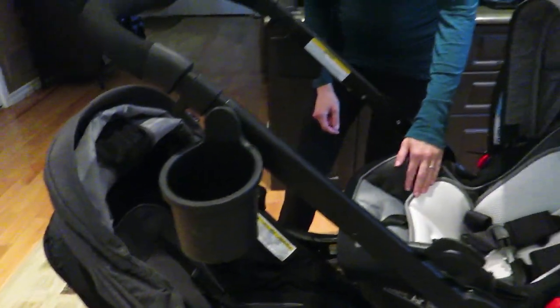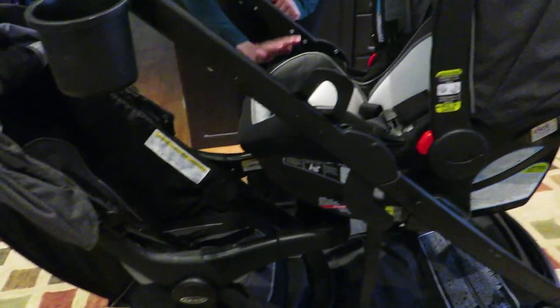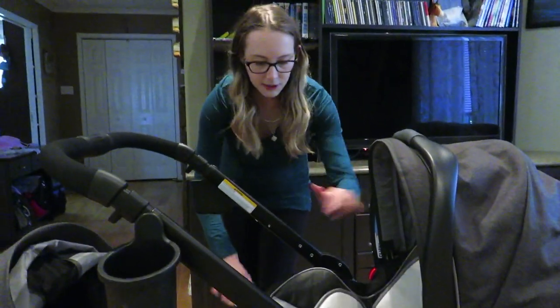Once the infant has outgrown the seat, you buy the toddler seat again, which is not included with the $550 price — so that is another con. But it does fit with the cup holders when the toddler seat is in front.